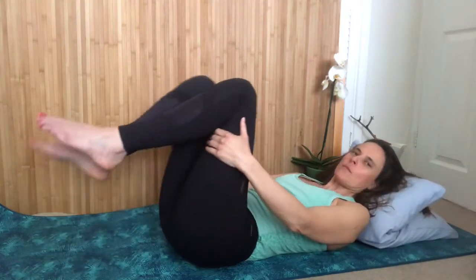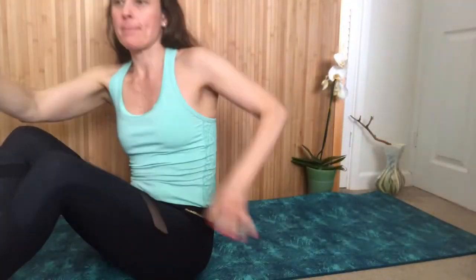Come and sit up — fantastic. Just notice for yourself now as you're sitting. That should have released quite a lot of tension in your lower back — it's really opened up your breath and relaxed your lower back. It should feel quite different. You might feel a little bit dizzy, so just let yourself sit with that.